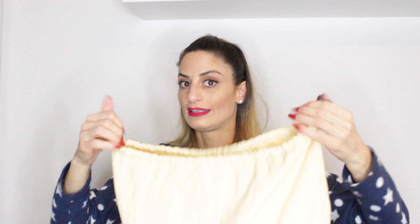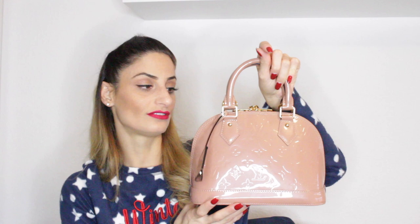My next handbag is this Alma BB in Rose Velours in the Vernis leather by Louis Vuitton. I got this one also back in 2013 when they released it. I was very lucky to get this color because I don't know if it was a seasonal or limited edition color — the color just disappeared; it's not a standard color in their collection. I really enjoyed this bag. I admit I didn't use it as much, but it's one of the bags I just enjoy having in my collection.